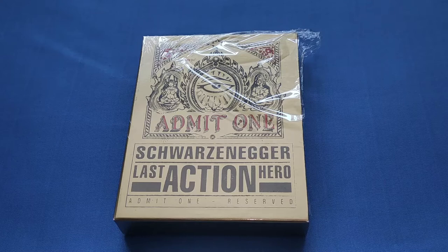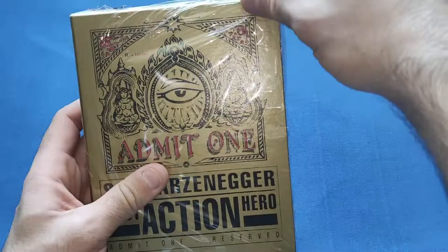Hello and welcome back to my channel. Today I'm excited to unbox the new Zavvi exclusive Last Action Hero steelbook. This is a collector's edition and I've been waiting for it for a while. The steelbook on its own came out at the end of last month, so very much looking forward to opening this. First thing we'll do — take the plastic off.